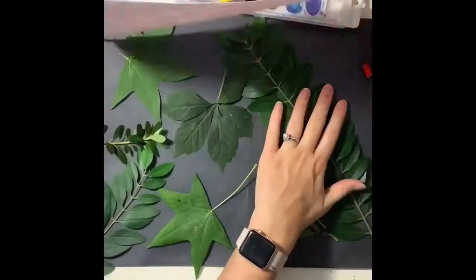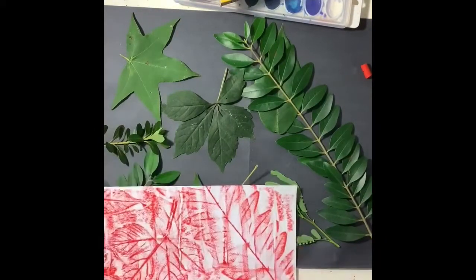So try to make your strokes go in the same direction as much as you can and you will see the leaves show through.